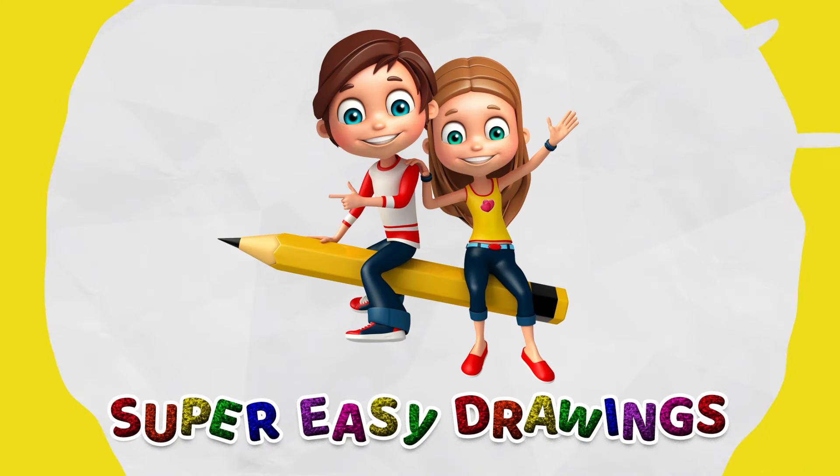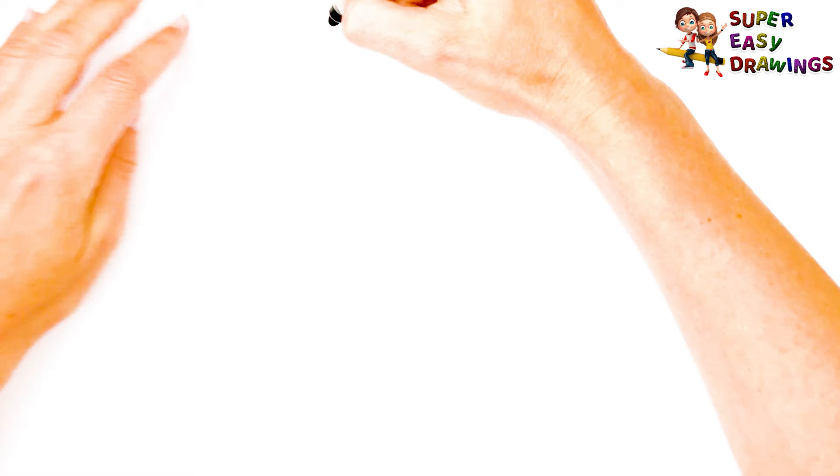Super Easy Drawings. Hello kids, welcome on Super Easy Drawings channel. Today, I am going to show you how to draw a skirt, step by step. Let's start drawing!